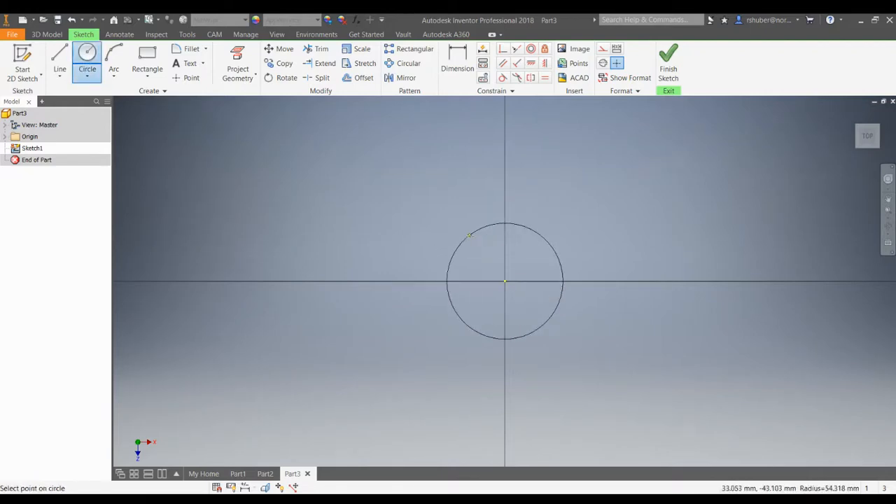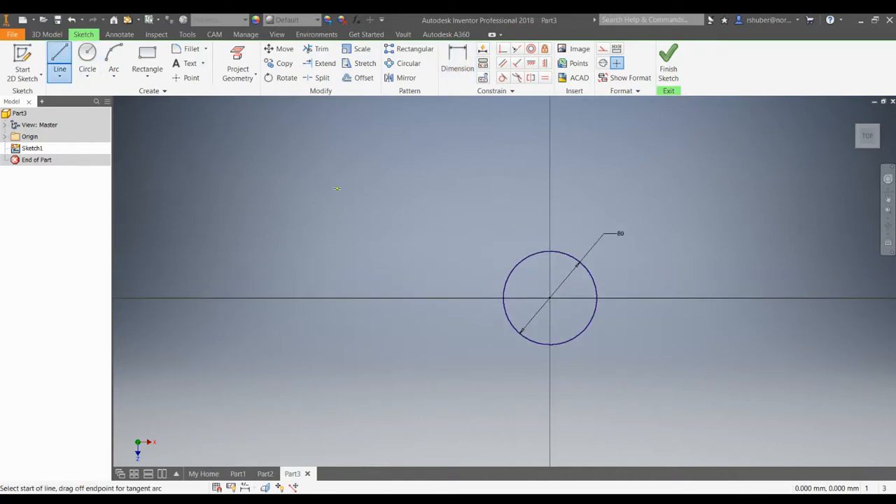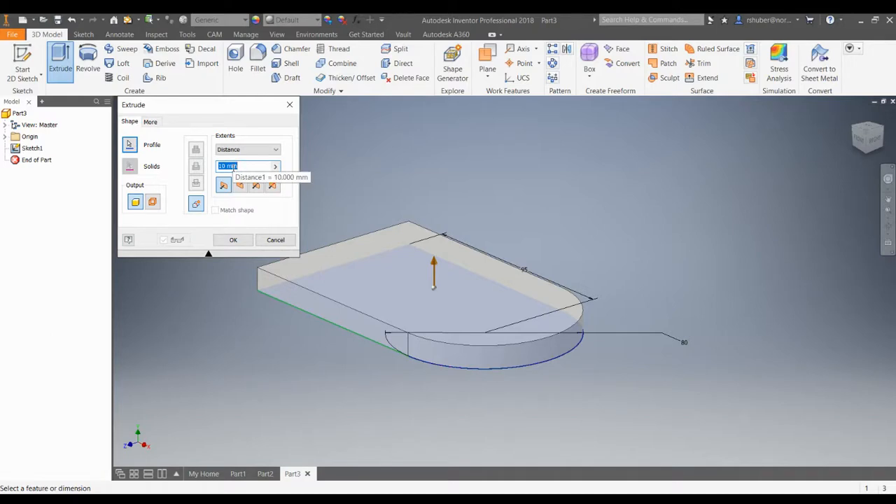I'm going to go to the circle tool first and constrain it to the origin. I'm going to dimension it and make sure that you are in metric. The first radius dimension is 40 millimeters, but we're doing diameter, so we choose 80 here. I'm going to sketch some lines, snap to the 12 o'clock quadrant and draw down to snap into the 6 o'clock quadrant. I'll dimension the vertical line to the center point — that dimension needs to be 95 millimeters. Then I'll trim that out, finish my sketch, and extrude it up 20 millimeters.